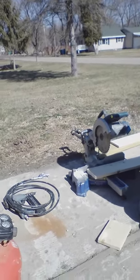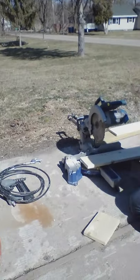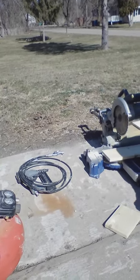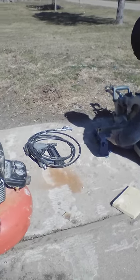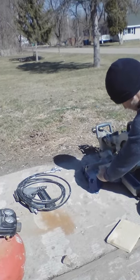Next I will cut the bottom — that is 5 and a half inches. Now again, go down on the miter saw, keeping my hands clear from the blade area, and I will make my cut.